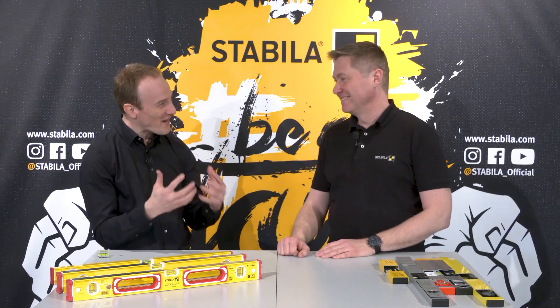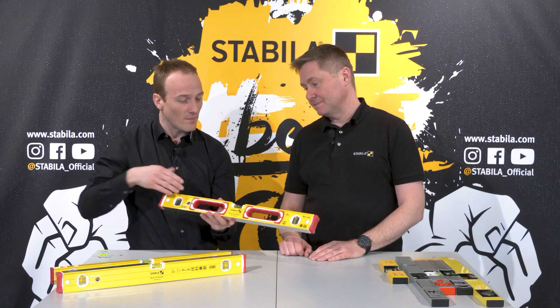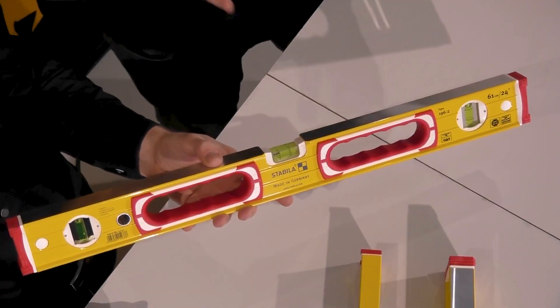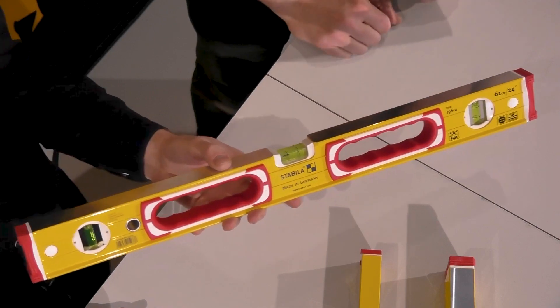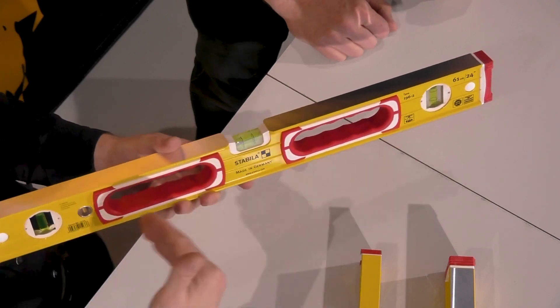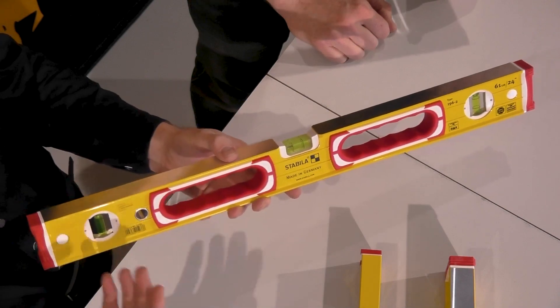However, for the spirit level to measure accurately, two things are required. Firstly, the profile must be completely straight — otherwise you can forget it right away. This is why we check every profile before it goes into production. And so that the profile does not bend in use, it must be really robust. We offer different profiles for different needs.